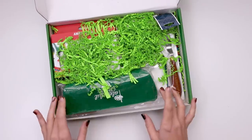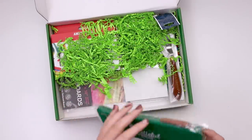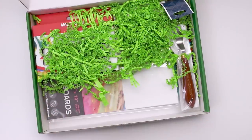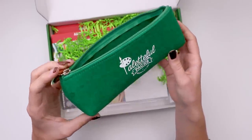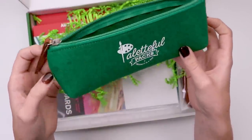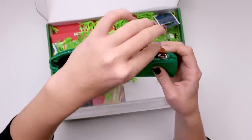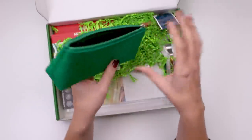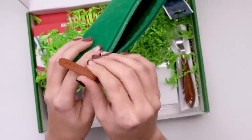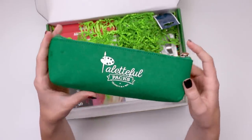First thing I see is a Paletteful Packs branded pencil case. They might have included this last year but I'm not entirely sure — looks very familiar. So it's like a felt bag, mine has a couple dots on it, that's fine. I like the faux leather zipper pull. Looks like you could fit quite a few things in there. I like that it's not too big either, so you can actually throw it in a backpack without it taking up all the space.